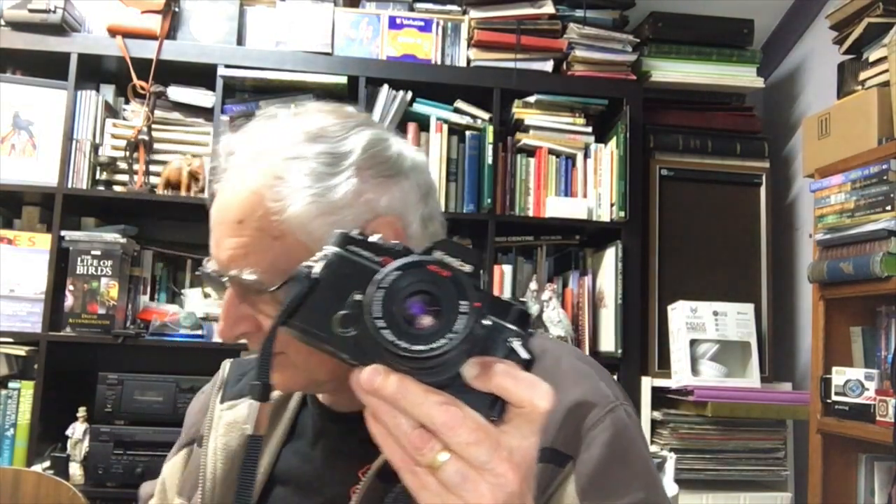This is the 40mm pancake f/1.8 lens which is highly sought after. It came with the camera and I got that lens for eight dollars along with the camera and the telephoto lens. The telephoto is a Tokina 200mm f/3.5 lens with a built-in lens hood. I've only taken one shot with it so far, but it fits on the camera and it's a nice lens.